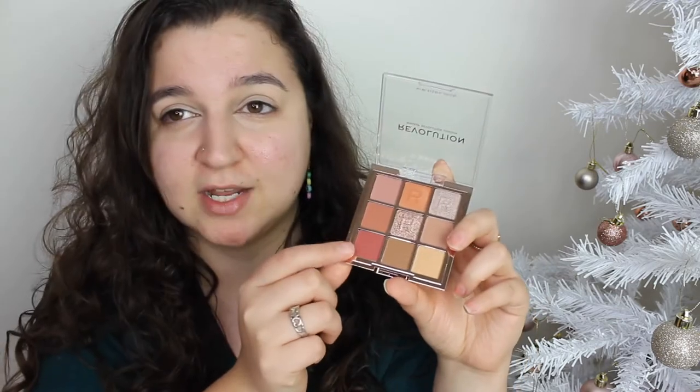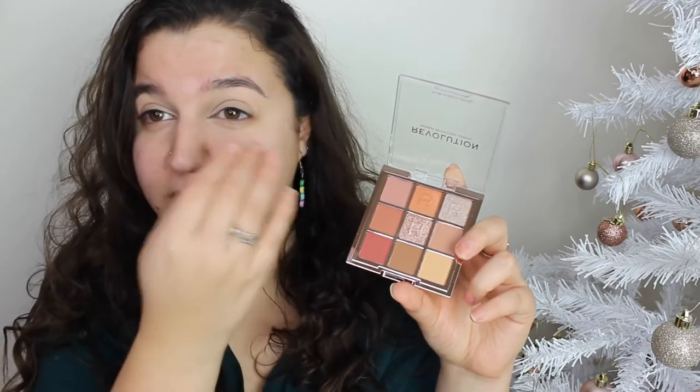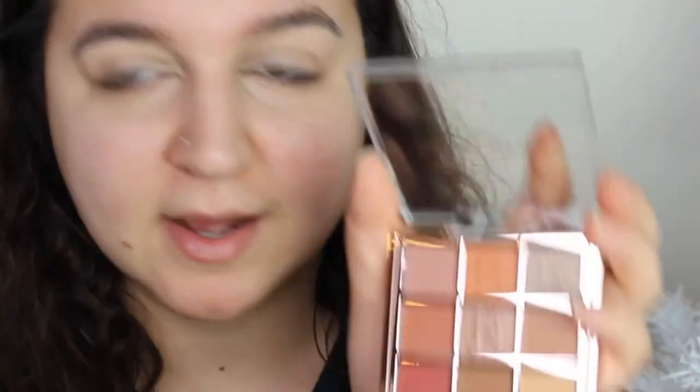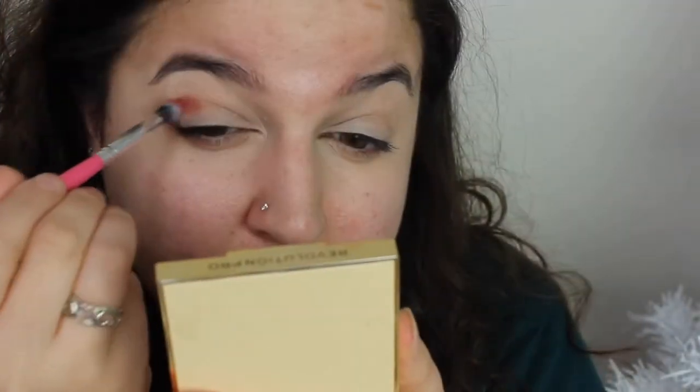I really want to go in with this berry shade in my crease first and just build that up. I've got the Beauty Base eye primer on already. Let's just get straight into it using a Peaches PC22 brush. We're going to go in with this shade here straight away - there's some kickback. This is a lovely raspberry shade.